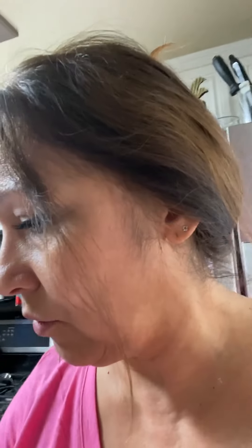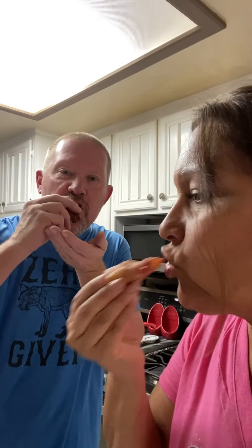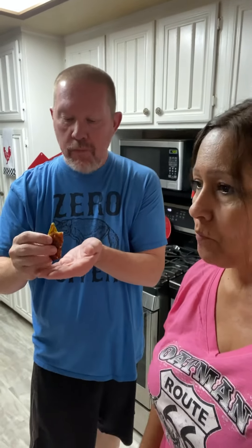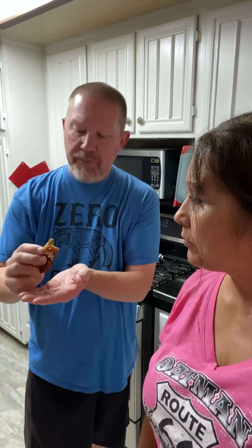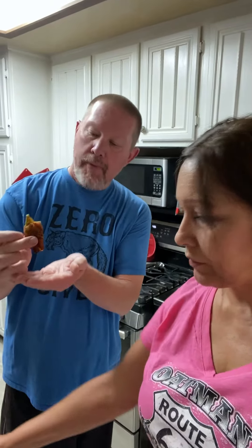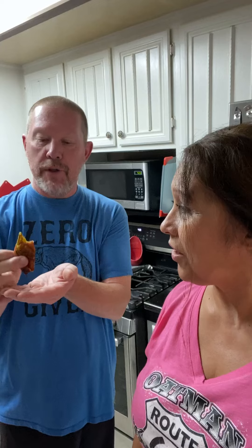Our peppers are cooled off and we're gonna go ahead and try them out. Do you want to try a yellow one or a green one? I'll go green. It's pretty light — I would have to say, in spite of the chorizo and the bacon and everything, it's really light.